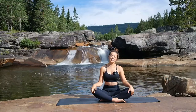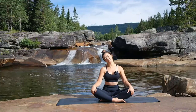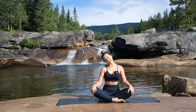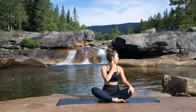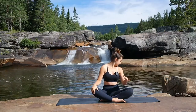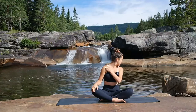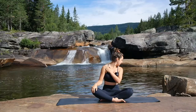Inhaling to bring the head back up. Exhaling the right ear to the right shoulder. Inhale to come back up. This time turning the head to the left, dropping that chin down towards that left shoulder. The left hand comes over to the right, just drawing the right shoulder away. Get a nice stretch in the neck here — let's just take a couple of breaths here.